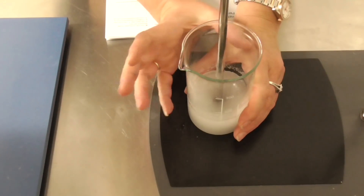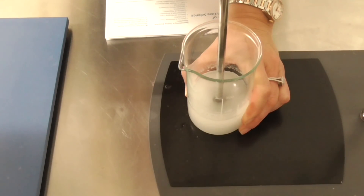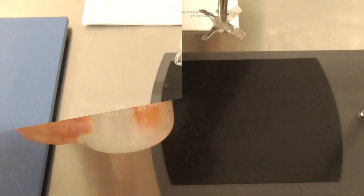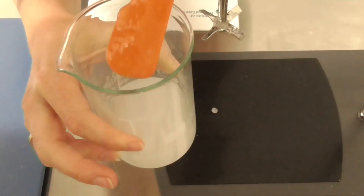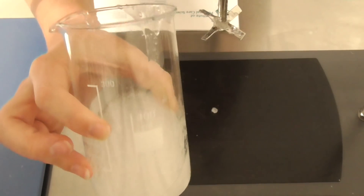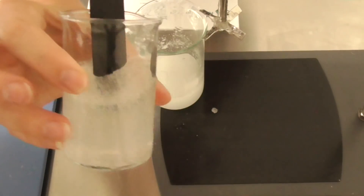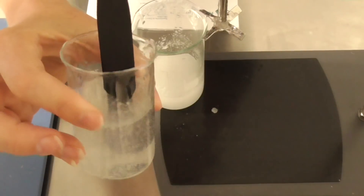You will notice it starts to get very gluggy from this point on, so a little bit more stirring. And this is what you will be creating the day that you mix. Now leave that overnight and come back tomorrow and stir again, and it will end up being this clear gel ready to apply.